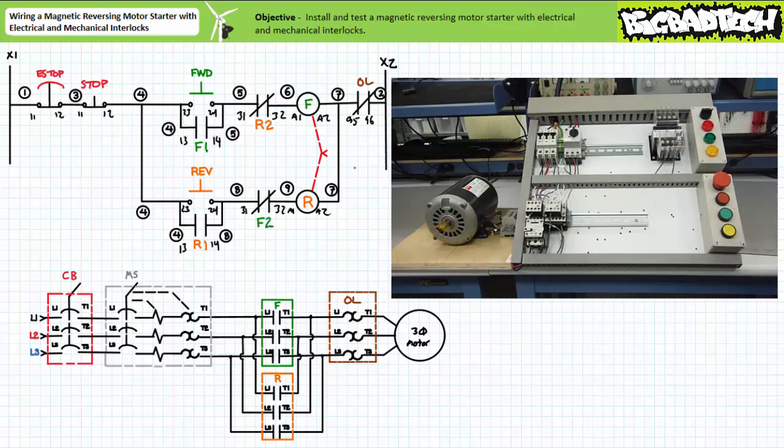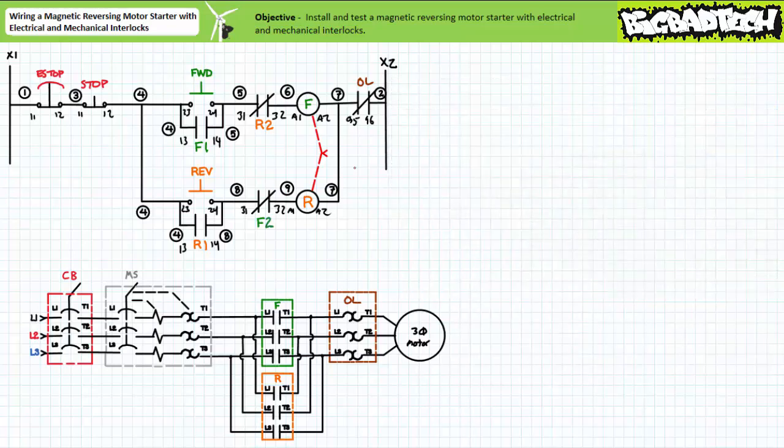Finally, when in either mode, the E-stop serves to not only de-energize the motor but also disable both the forward and reverse buttons until it is reset. Our magnetic reversing motor starter with mechanical and electrical interlocks functions as intended. We'll examine this system's response to loss and restoration of power, overload conditions, and some troubleshooting scenarios in a later lecture.